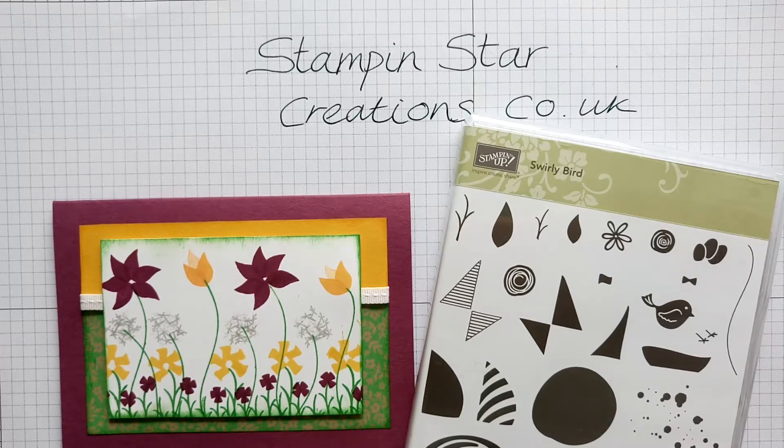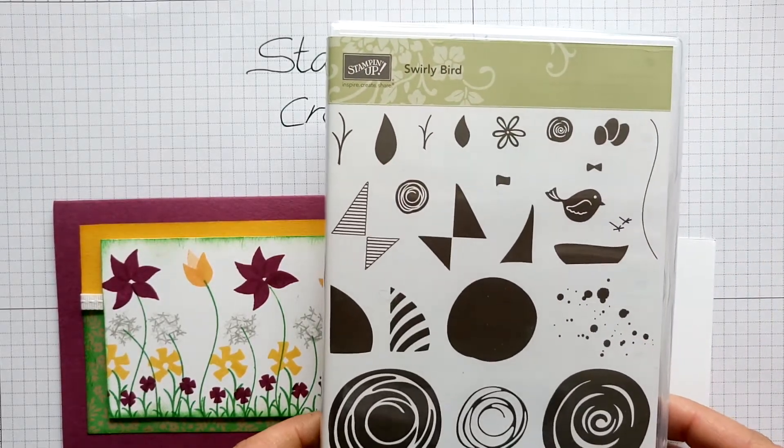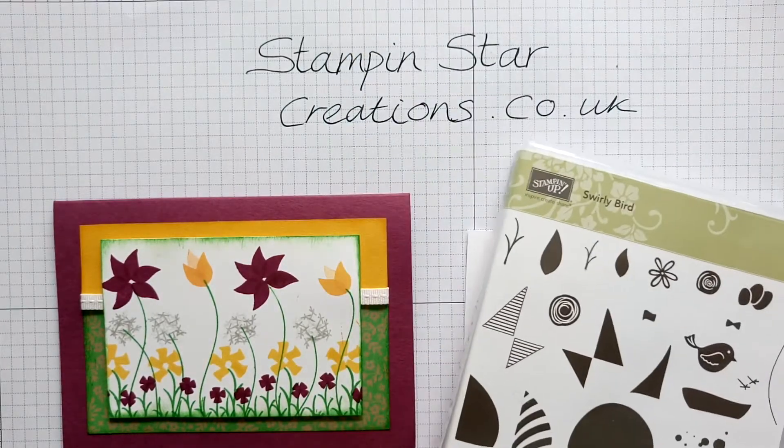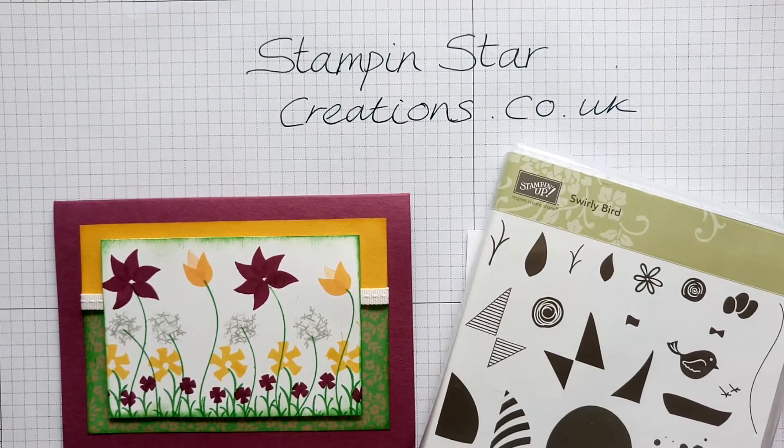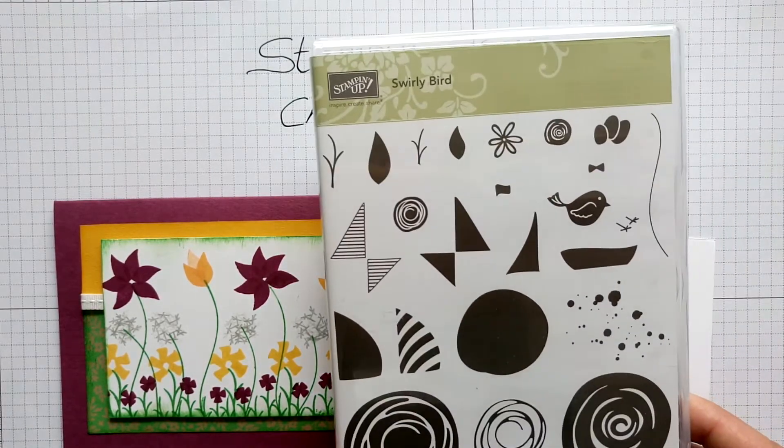Hello, you're watching Esther from Stampin' Star Creations. Thank you for joining me for another YouTube video with the Swirly Bird stamp set available from Stampin' Up. If you go to my blog stampinstarcreations.co.uk in the shop tab, you can purchase one of these from the 1st of June.